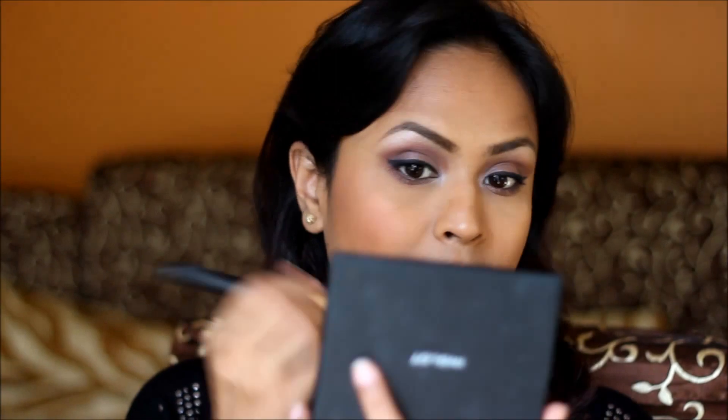This is a pretty pink blush from Sephora. Finally, for my lips, I'm going to use this Lakme Pink Glam Lipstick. This is from their Absolute Matte Lipstick collection and it's one of my favourite shades.